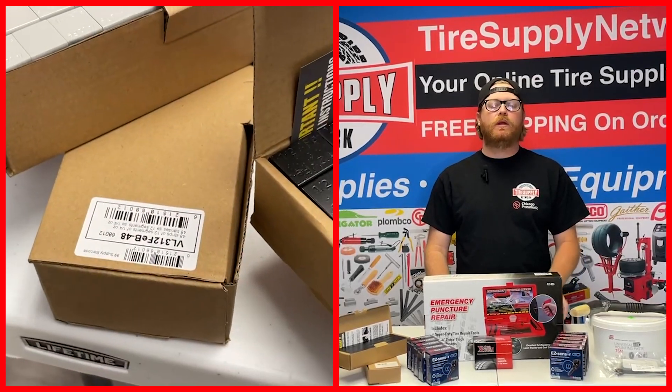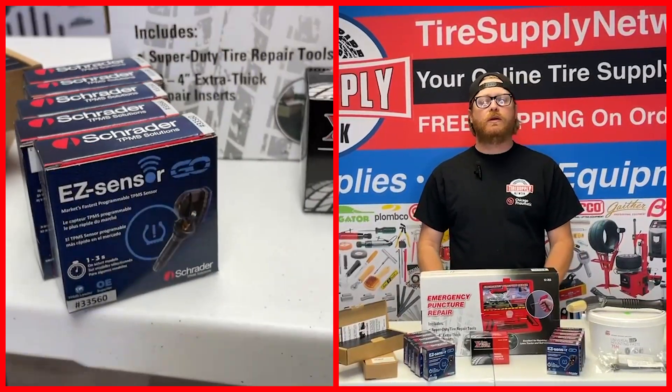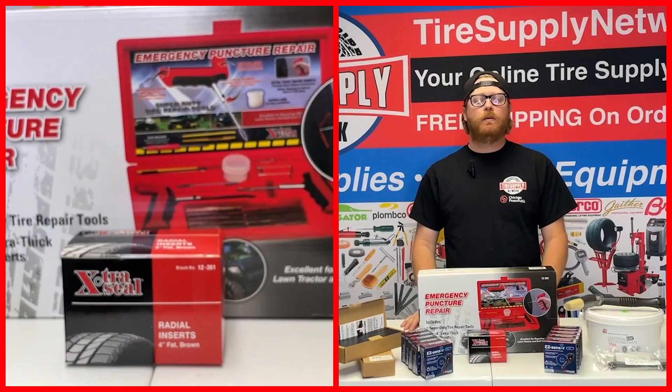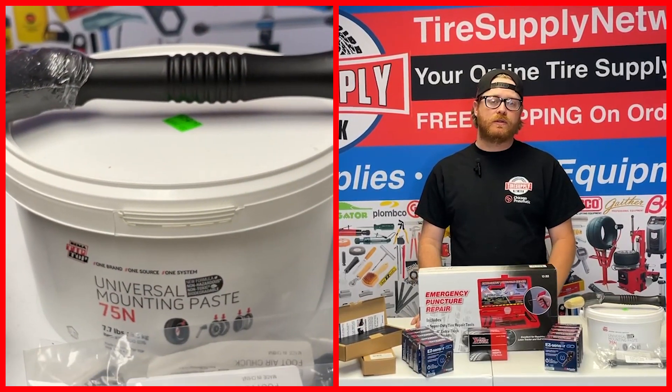Hey there, I'm Chris from Tire Supply Network, and today we're going to be going over what Tire Supply Network has in store for us on sale in the month of May. May is also Mother's Day, so shout out to all the moms who may be watching — I'm sure there's a ton.